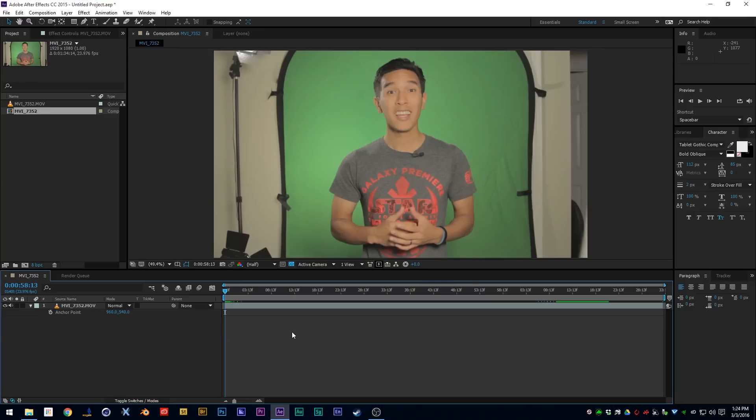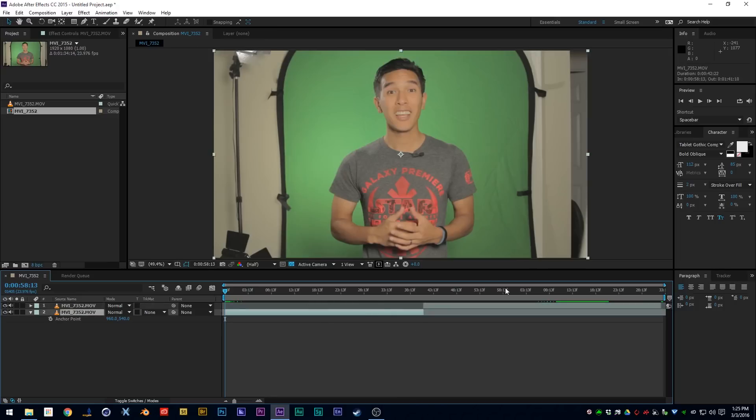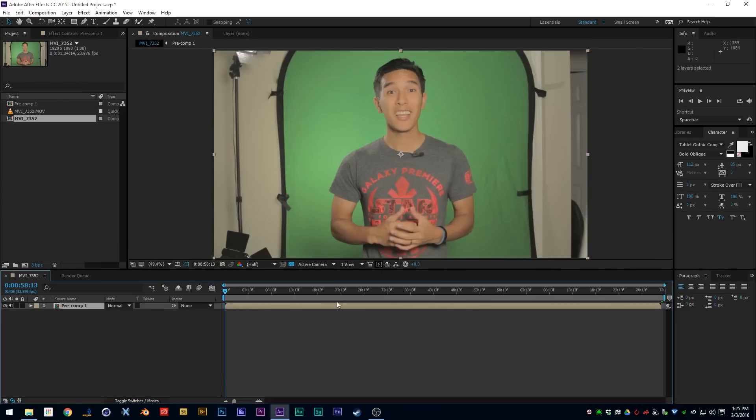Now that you've got your shot, bring it into your editing software. Edit everything first — if you're doing a talking-head video like I do on Red 5 Standing By, make sure you cut the video first and are satisfied with your cut. Then bring it into your compositing software of choice. Here we are in After Effects — I'm an Adobe CC subscriber, it's totally worth the $60 a month. When you bring your footage in from Premiere and send it to After Effects directly, you'll want to pre-compose your footage.